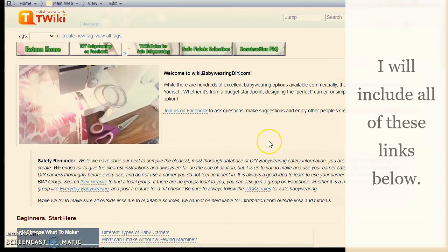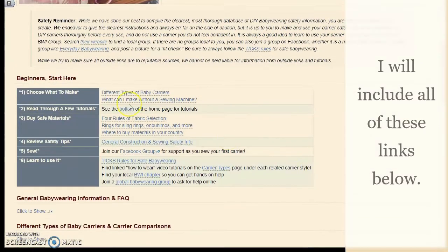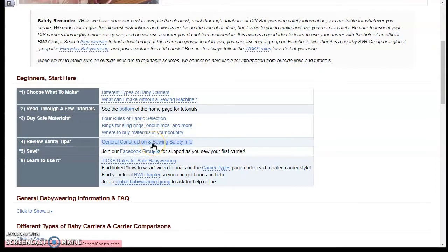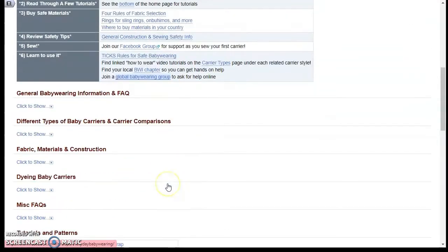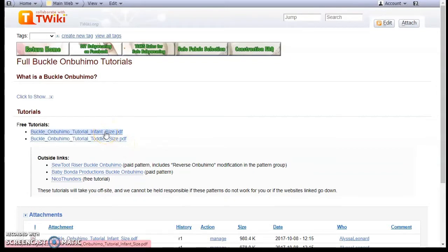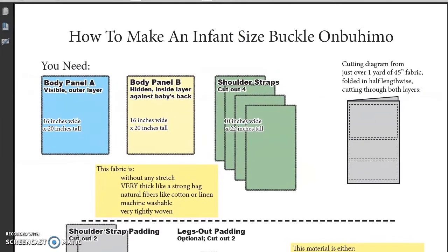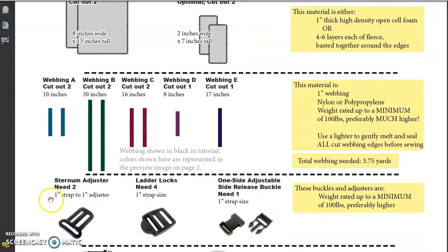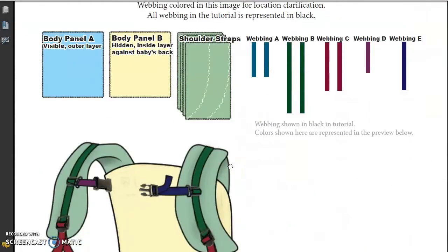This is a really good website that covers all sorts of DIY babywearing topics: types of carriers, fabric selection, where to buy hardware, general sewing instructions, a link to a Facebook group, and safe babywearing information. Scrolling down, there are all the different carrier types, and this is the one I used — the infant-sized pattern, which I made to fit.